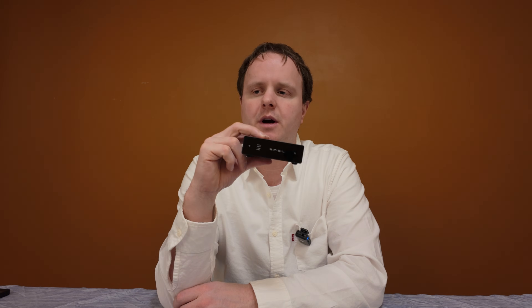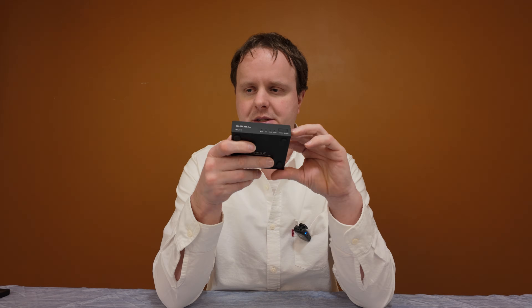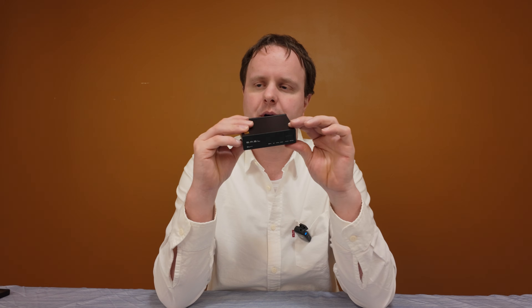The SMSL D1 is the newer of the two DACs, and it is available on Amazon for $80. Before I shot this video, I did see it was on Black Friday and Cyber Monday sales for $72 — 10% off — which makes it an actually amazing deal. The previous, slightly older SMSL SU1 is available on Amazon for $85.